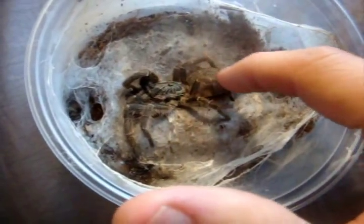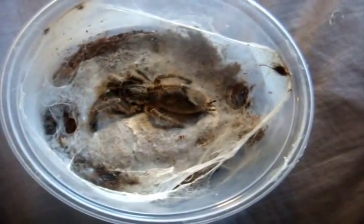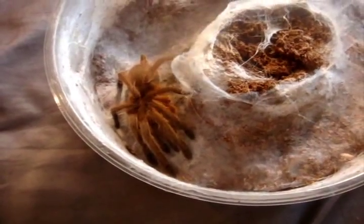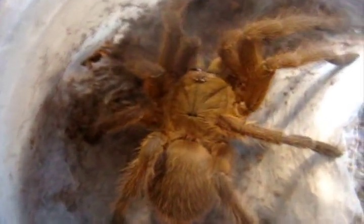This one is very much alive. This one here is my Chilobrachys guangxiensis, which is the Chinese fawn. Xiu Lin. Awesome. Mature female, green bottle blue — Chromatopelma cyaneopubescens. Perfect. She's back to eating superworms.